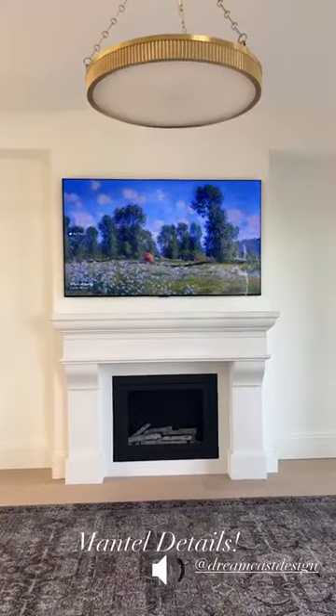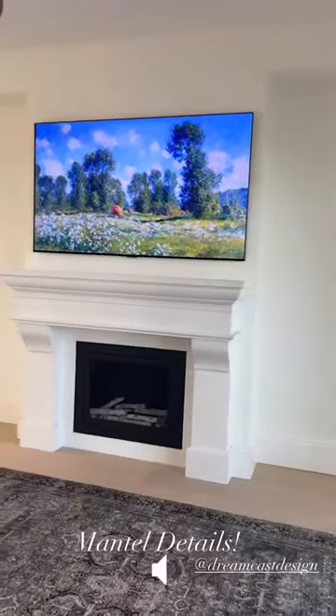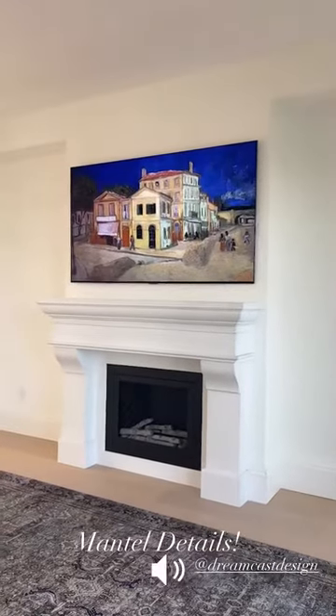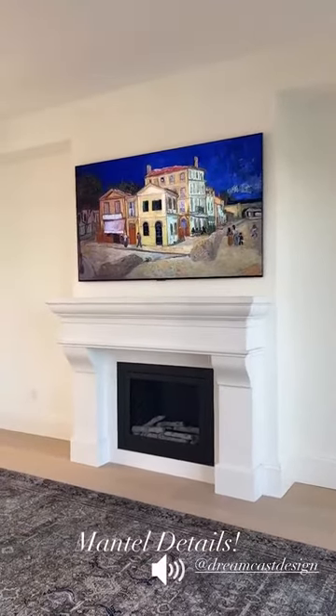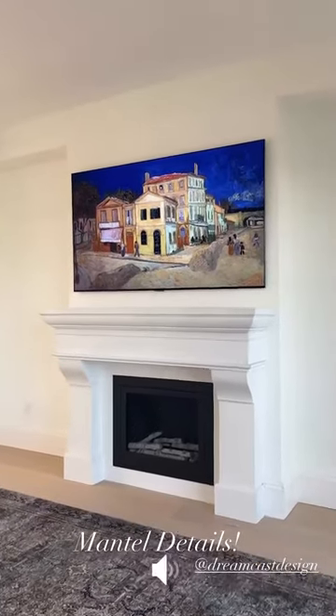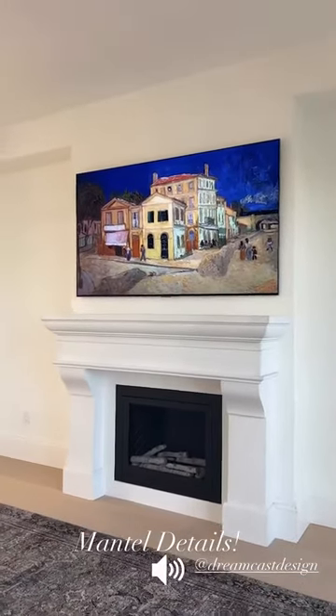I wanted to give you a close-up look at our mantle. I saw this mantle about four years ago, and as soon as I saw it I said whenever we move, this will be the mantle that graces our new home. And here she is — it is by Dreamcast Designs, it is their French Country mantle.